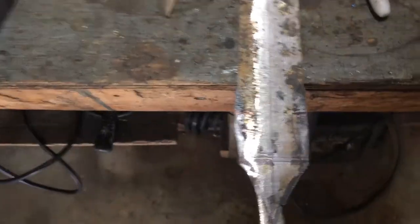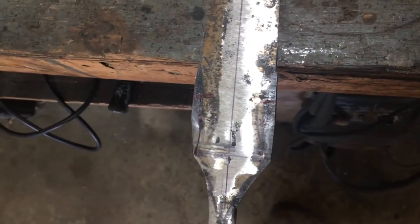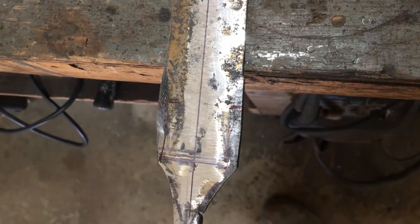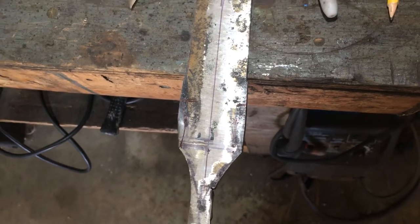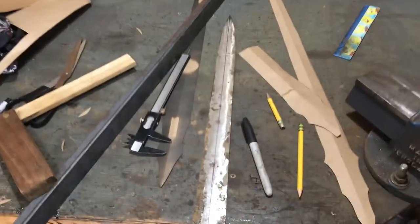It took another 20-30 minutes but I'm finally happy with where the swoops are. Now I'm going to grind them in — there's no going back after that, unless I want to make an even smaller sword.